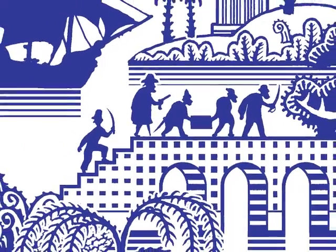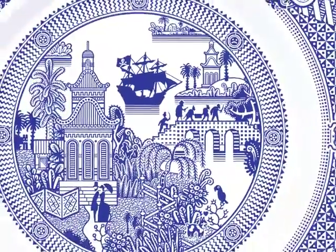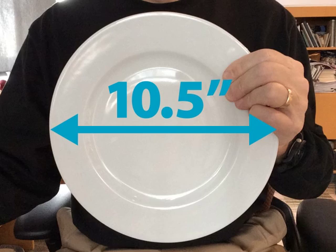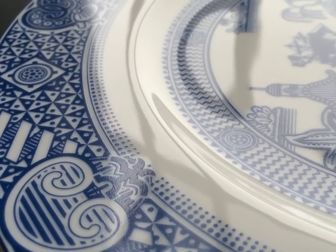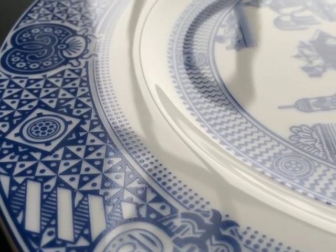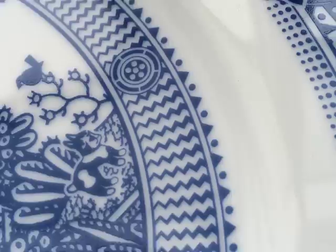If enough people support this project, this image will be reproduced in rich blue vitreous inks and transferred to 10.5 inch diameter white porcelain dinner plates. This time I plan to use an in-glaze technique like the classic plates you see in museums. That means the Calamityware plates in this project will be fired at extremely high temperatures to allow the image to smoothly integrate with the surface of the plate.